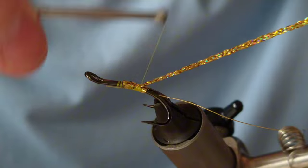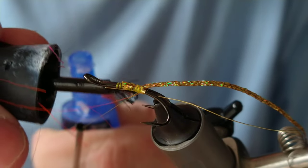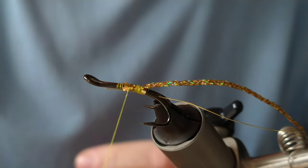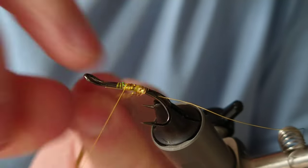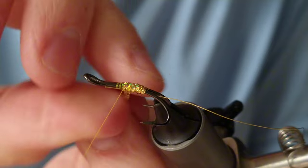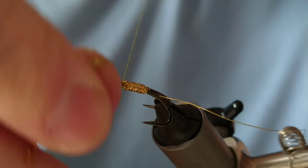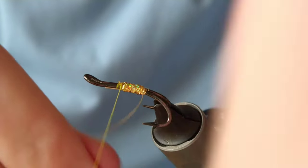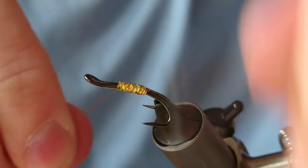I'm going to add a little bit of super glue on the thread, which will go underneath the tinsel. Then all we need to do is bring our tinsel up to the halfway stage of the shank, then a couple of turns to secure that in. If you've kept your rib, you can do three or four turns to that middle point of the shank.